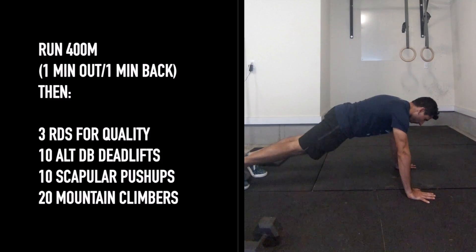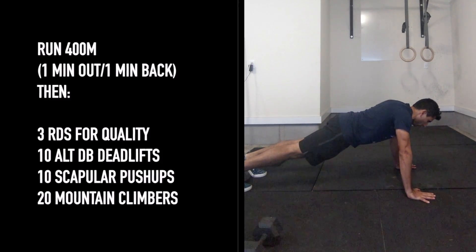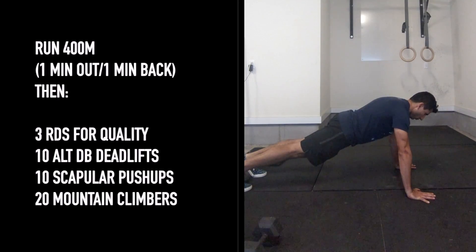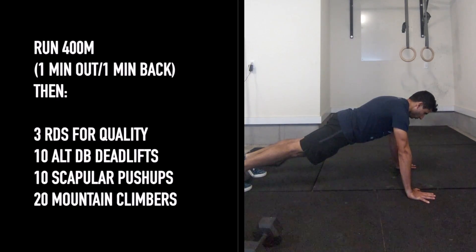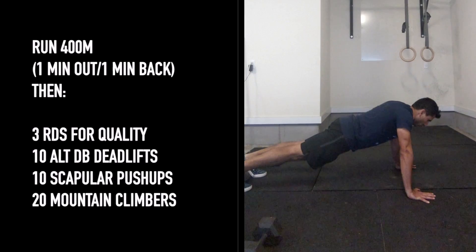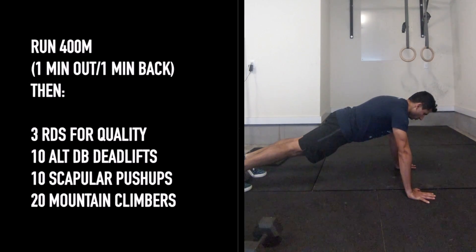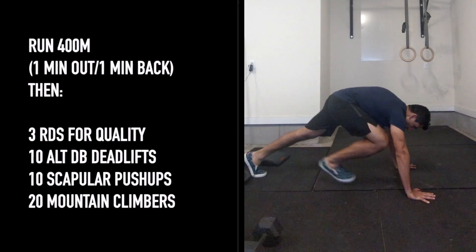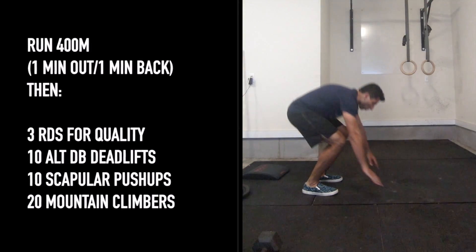For these scat push-ups, set yourself up in a push-up position. It's a pretty subtle movement — you're going to try to drop your chest through your shoulder blades and then press through your hands to push your chest away from the floor each time. Not a whole lot of movement; arms stay locked out, midline stays flat throughout.